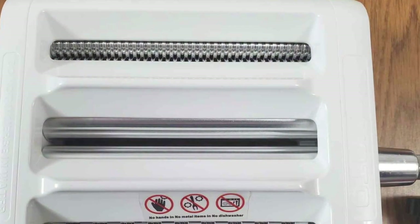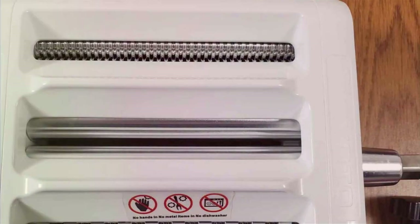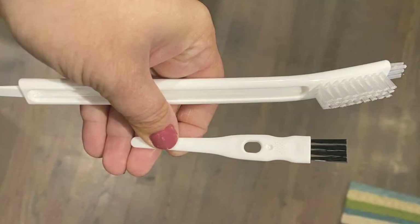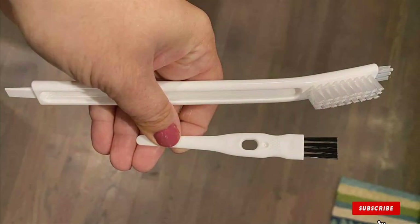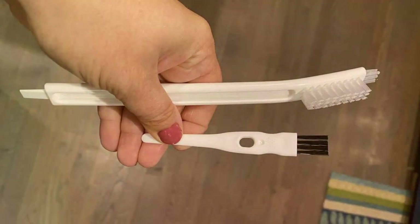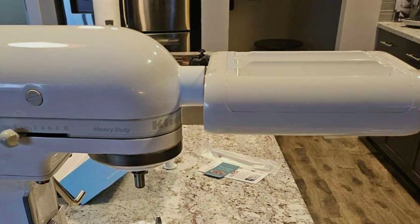And that wraps up our pasta-making adventure. If you are as passionate about pasta as we are, don't forget to give this video a thumbs up and subscribe for more kitchen discoveries. Share your favorite pasta-making moments in the comments below, and remember to hit the bell for notifications. Until next time, may your pasta be perfectly al dente, and your culinary adventures be as delightful as ever. Ciao!